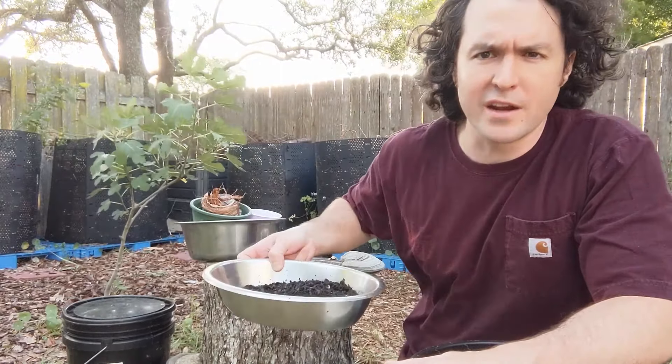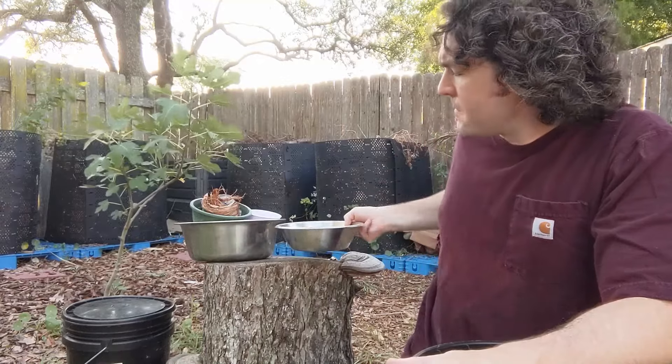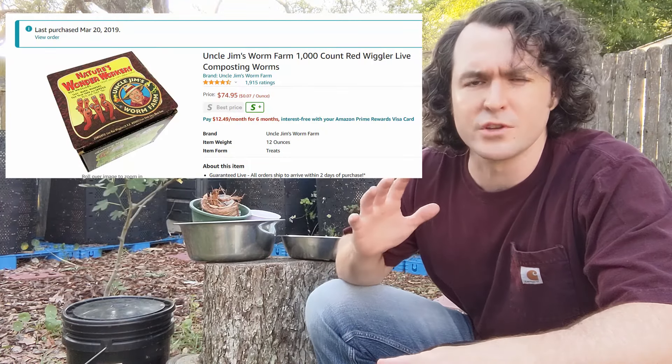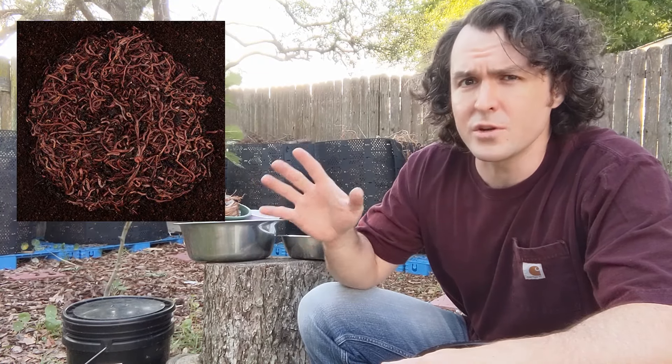To prepare the two working buckets, drill a grid-like pattern on the bottom, and then drill a couple rows of holes up around the top to allow for airflow and to let any excess humidity flow out. Depending on where you'll be storing your bucket, you may also want to drill some air holes in your lid. I'm keeping this composter outdoors in a semi-sheltered location, so I'm not drilling holes in the lid because I don't want to drown my worms in heavy rain.